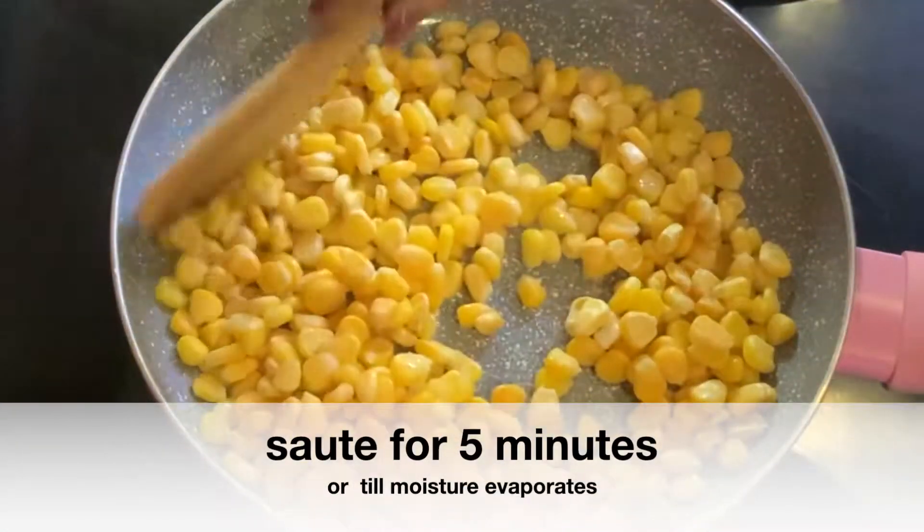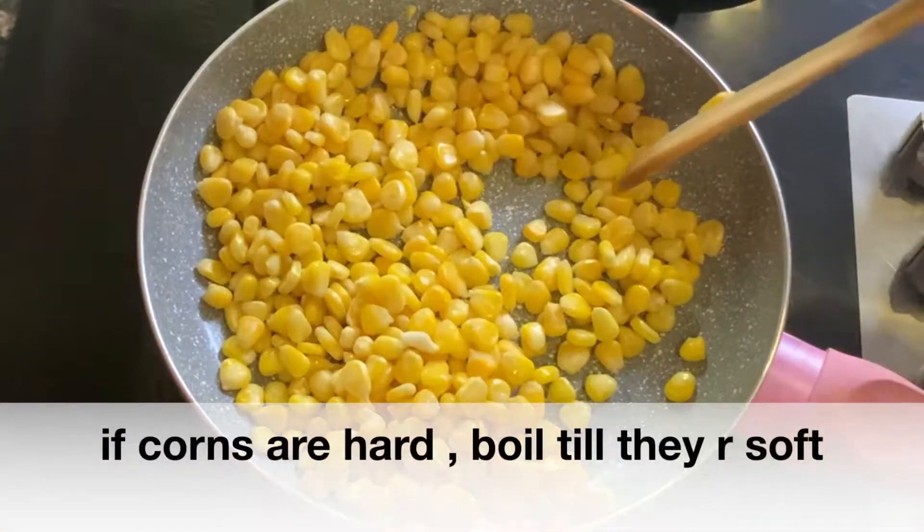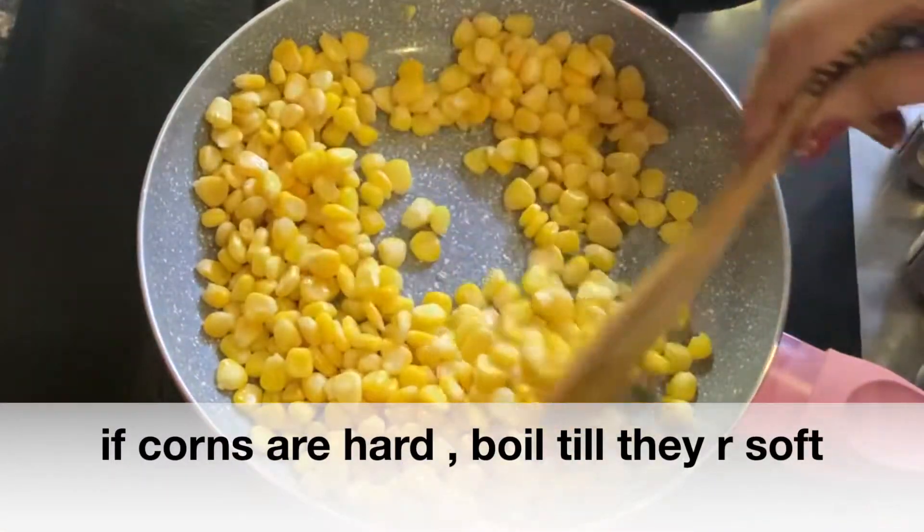We will sauté it for about 5 minutes. We will cook it because it is already soft.